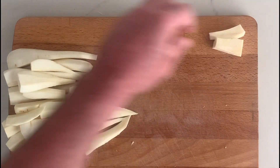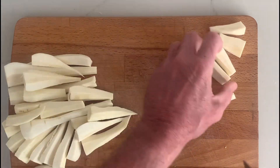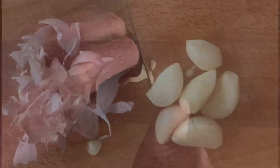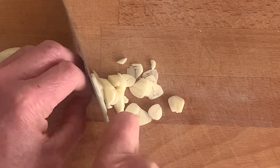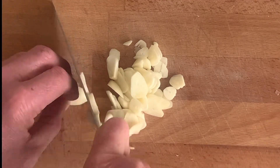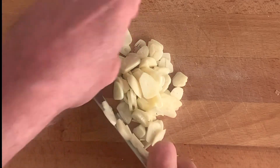Now cut the parsnips into small bite-sized chunks — just make sure they're roughly the same size so they cook at the same time. Next, peel the cloves of garlic, discarding the peel. Take the cloves and very finely slice with a sharp knife. The safest and most efficient way to do this is by tucking your fingers under at the second knuckle and letting the knife slide up and down against your fingers so you cannot slice them.